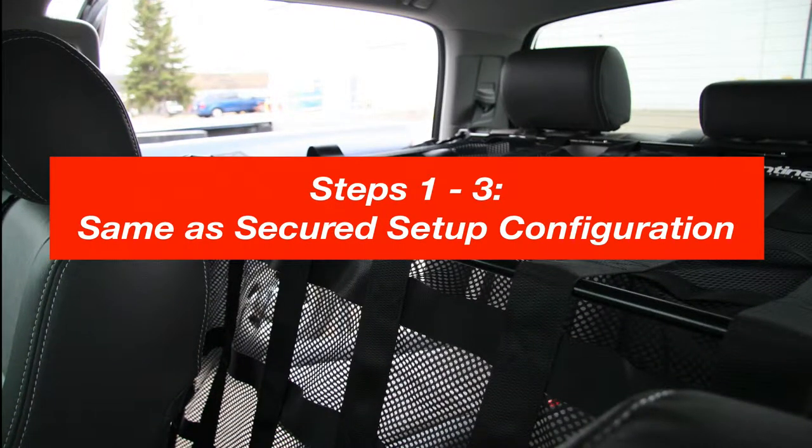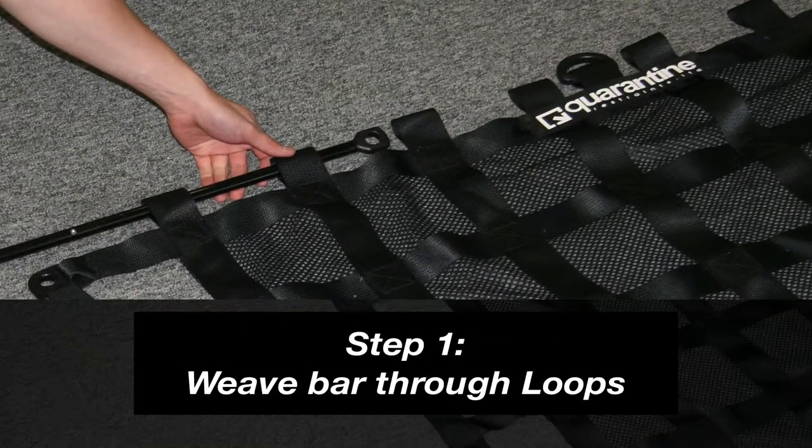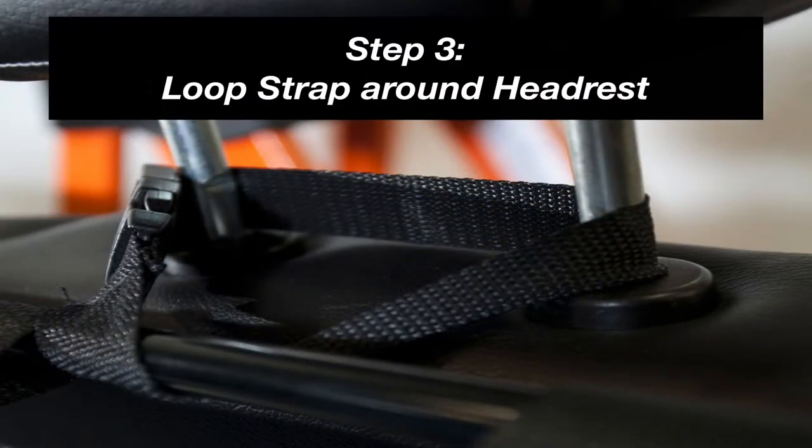Steps 1 through 3 are the same as the secured setup when configuring the cavity setup. Step 1: Leave the aluminum extension bar through the top of the net. Step 2: Attach the extension bar to the corners of the net. Step 3: Loop the QR headrest straps around the headrest and the extension bar.